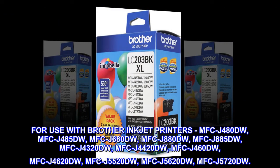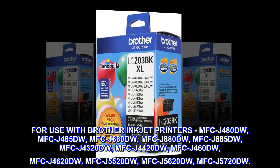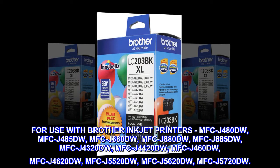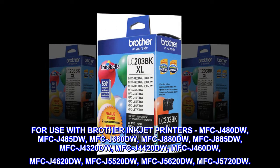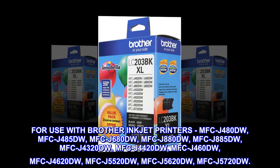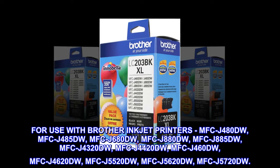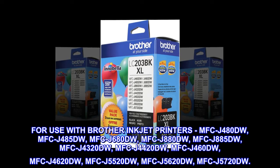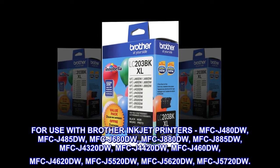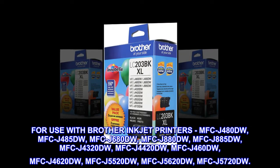For use with Brother inkjet printers: MFC-J480DW, MFC-J485DW, MFC-J680DW, MFC-J880DW, MFC-J885DW, MFC-J4320DW, MFC-J4420DW, MFC-J460DW, MFC-J4620DW, MFC-J5520DW, MFC-J5620DW, MFC-J5720DW.